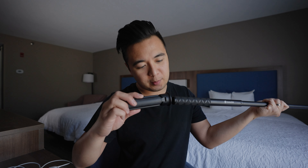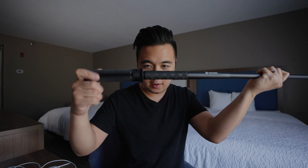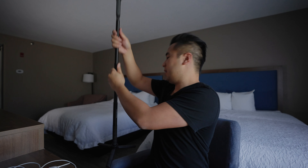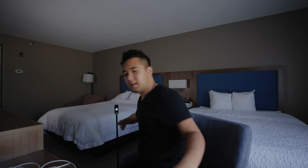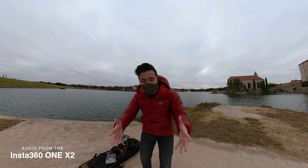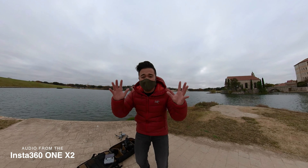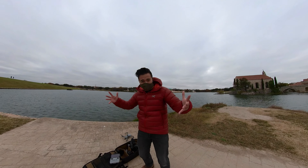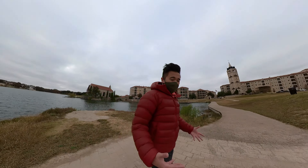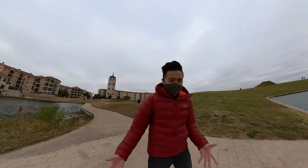I even got this little mini tabletop tripod that you can mount to the bottom of the stick. Whenever I go out on a shoot to film, I just put this somewhere down and let it record while I do my thing. The cool thing about this camera is that I can change the composition and change the angle in post. I could be doing something here or over here and the camera will still see it.